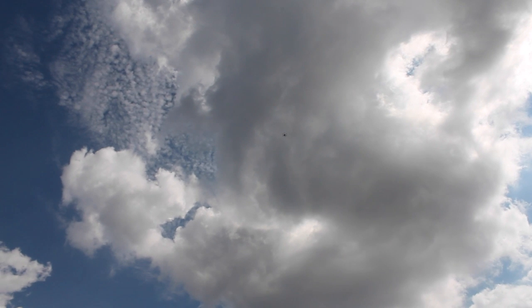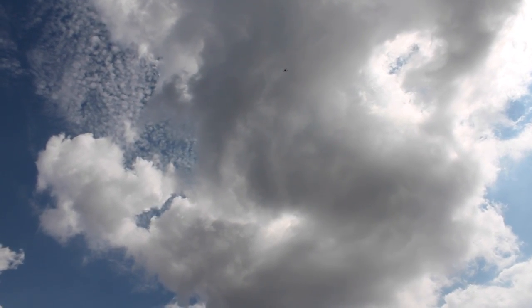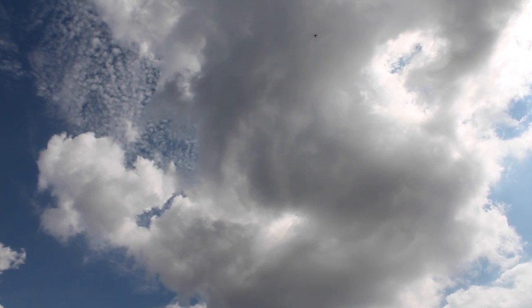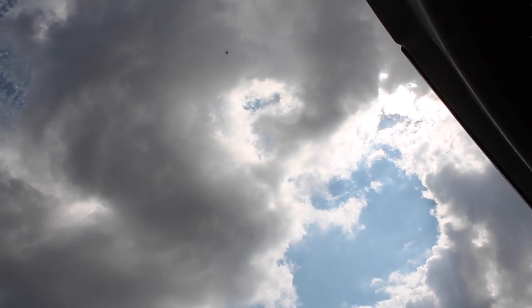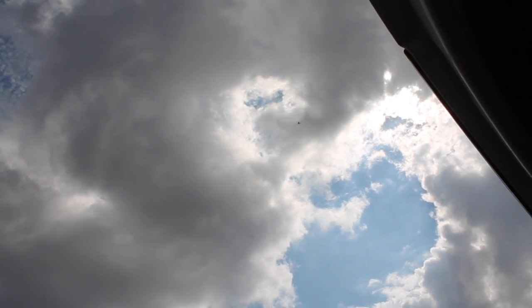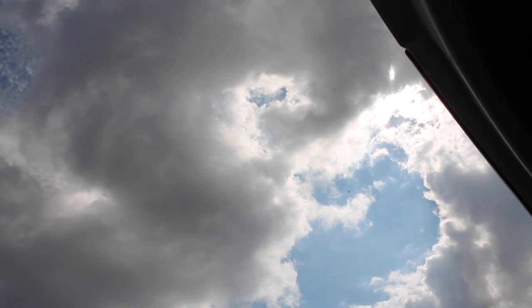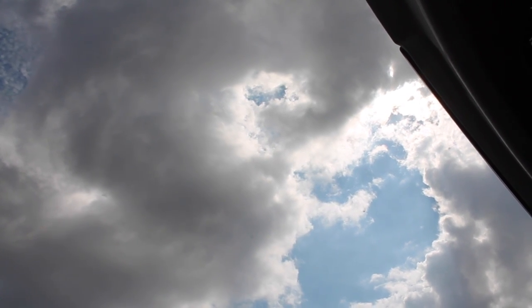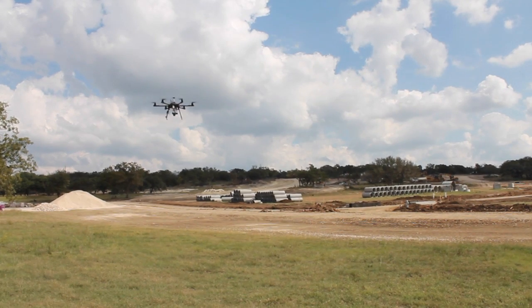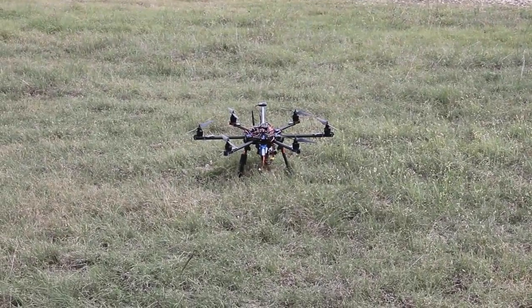Voting for waypoint 12... voting for waypoint 13... voting for waypoint 14. Mission accomplished.